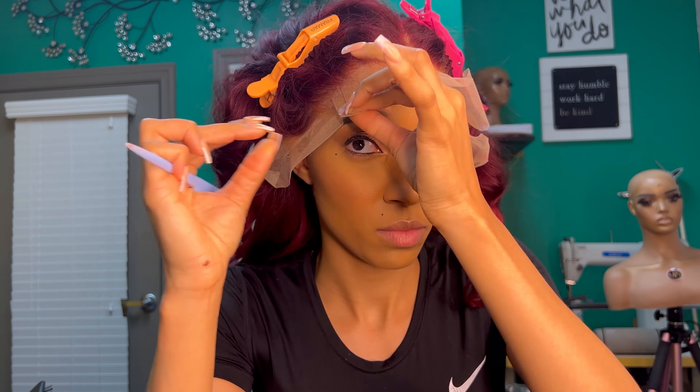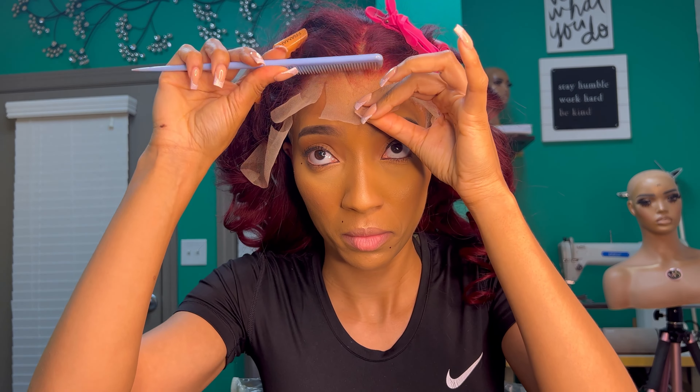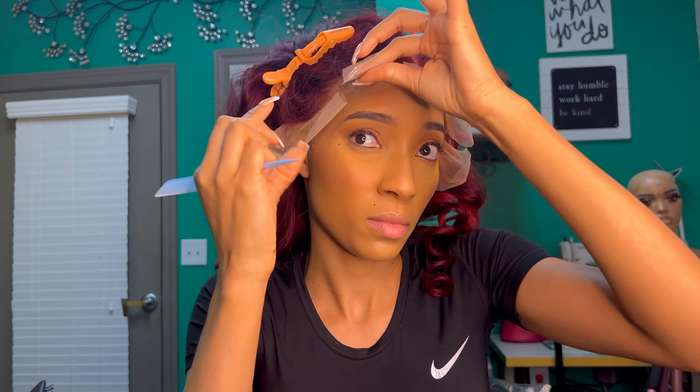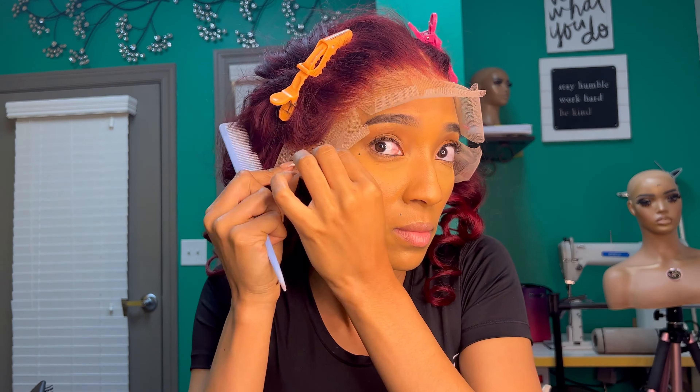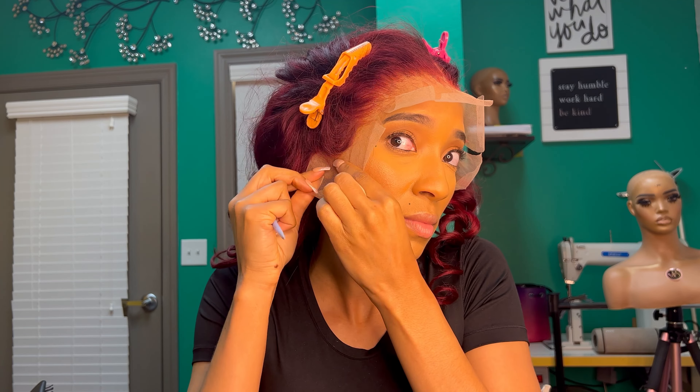I'm going to place the unit over the glue around my edges, and then I'm just going to take the comb and massage the lace into the glue on each side.